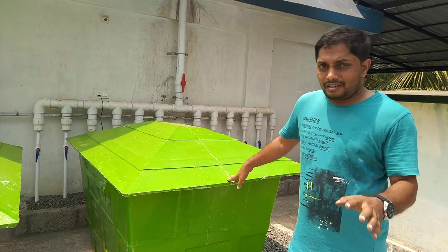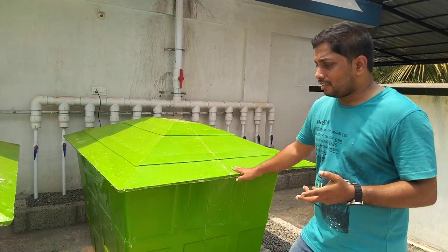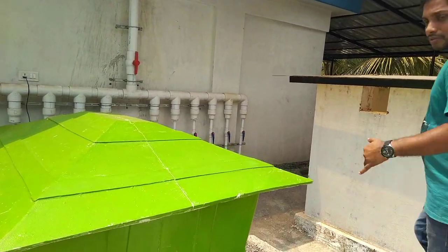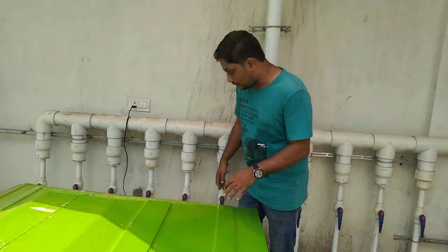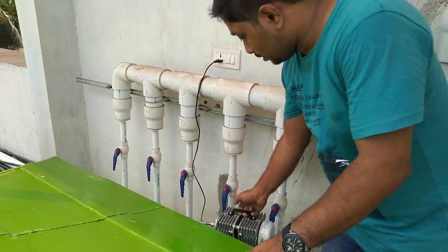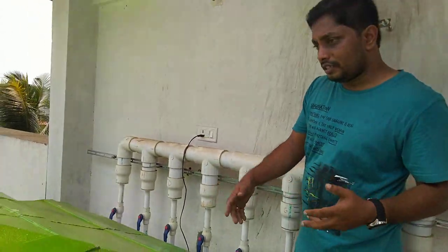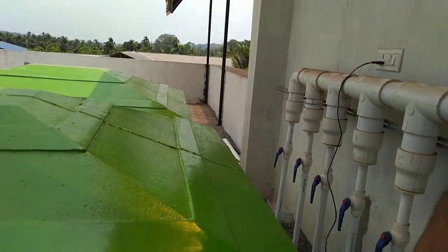We will add a compressor. This is a compressor — this compressor runs daily for 5 minutes. This compressor is fast.